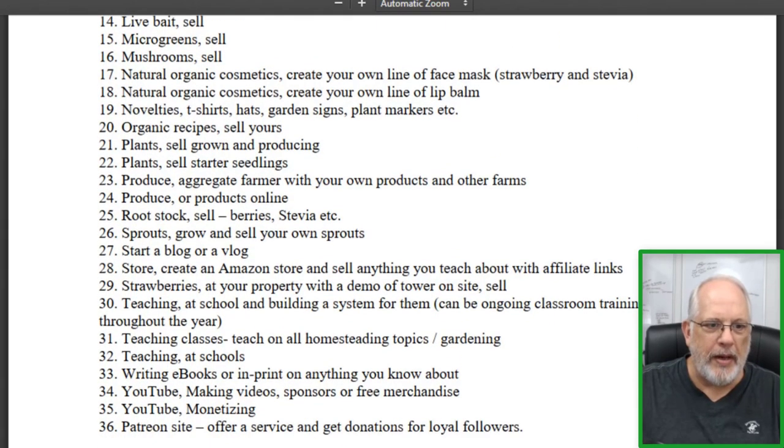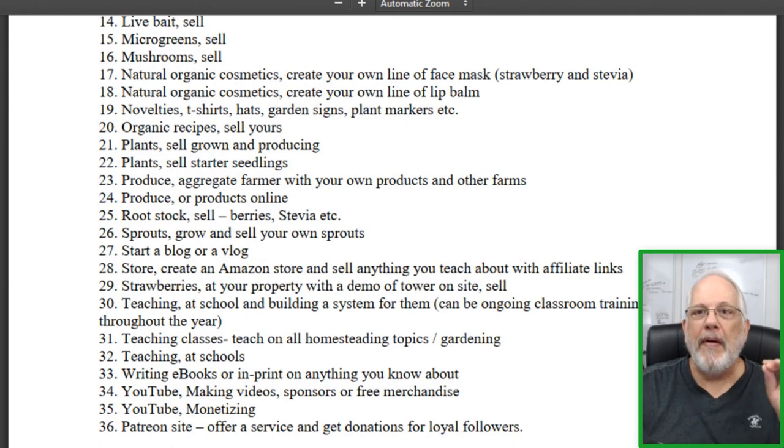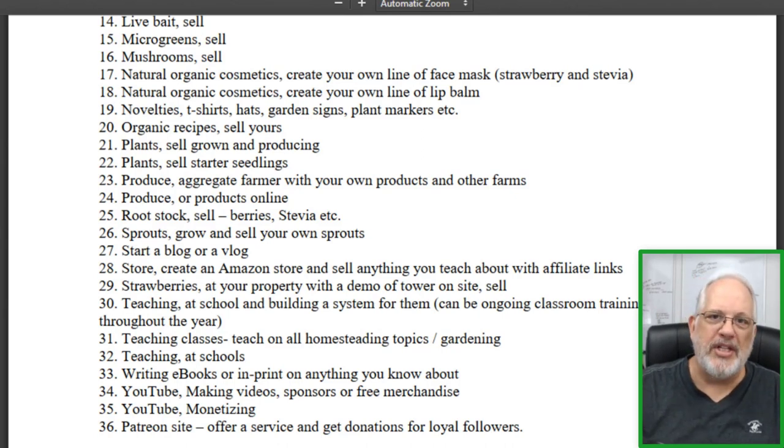Selling rootstock, strawberries — there are so many things. And what's great about these 99 methods is they're not like a lot of sites that give you methods of making money that are like stamp collecting and babysitting. No, this is stuff having to do with the green business. It might give you something extra to do so you don't have to go out and get an outside job and you can make money with what you're doing.